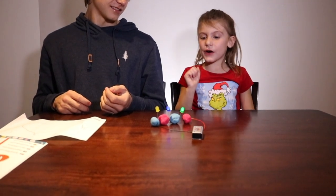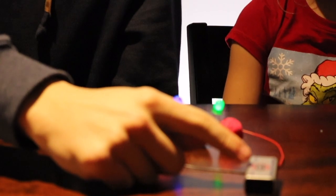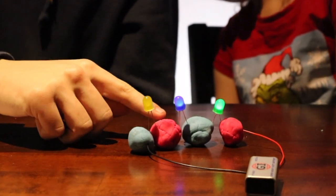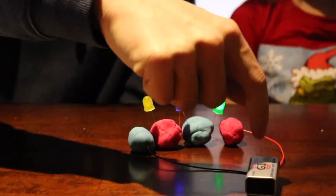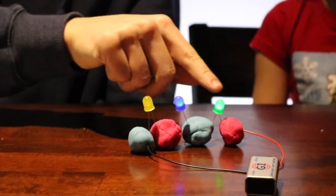All of the lights lighted up! The battery is taking the negative, going up into the play-doh — up the negative side, down the positive side, up the negative, down the positive, all the way through and back around. It's really fast — that's why you see the light.